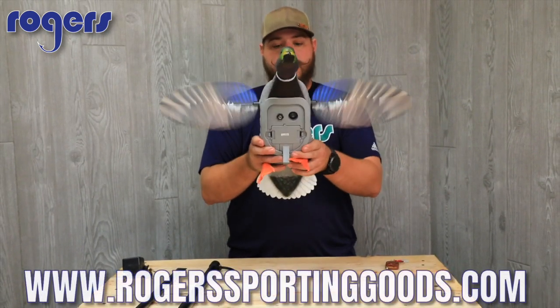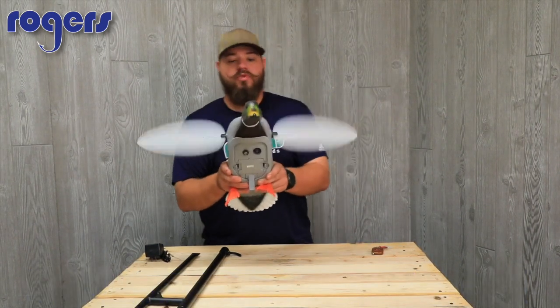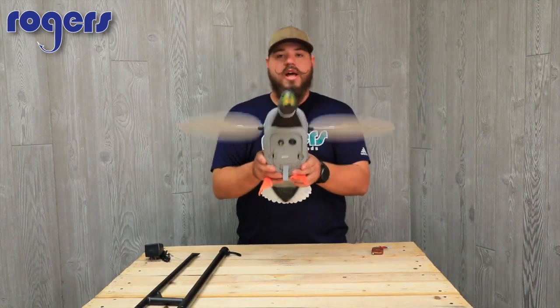Check this out on our website, rogersportinggoods.com — they're just in. Remember, everything over a hundred bucks ships free. Thanks for watching, guys — make sure to like and share our page.